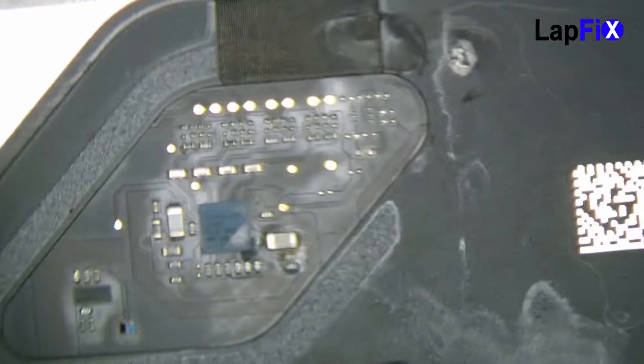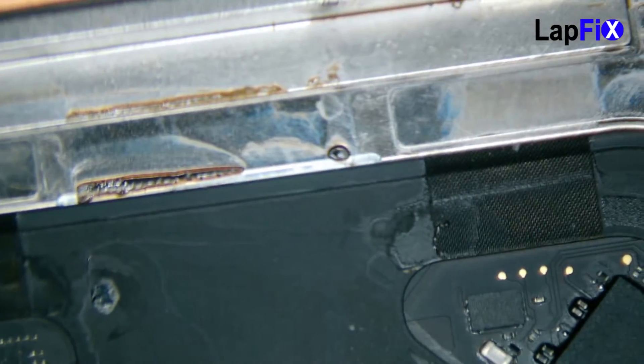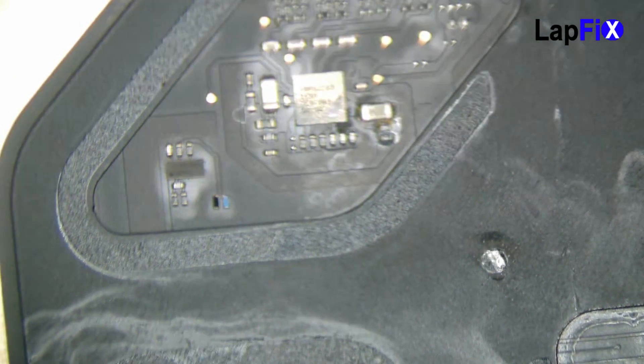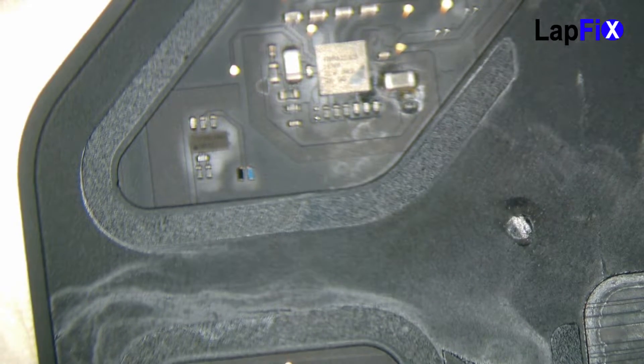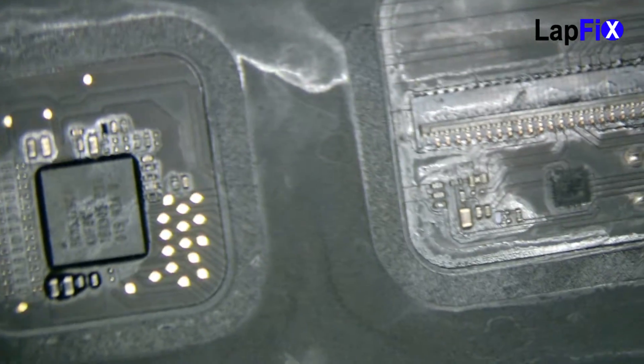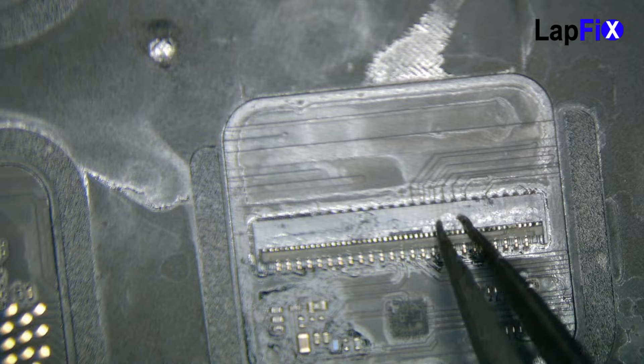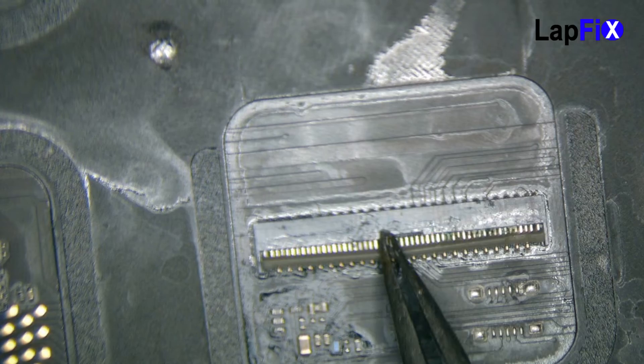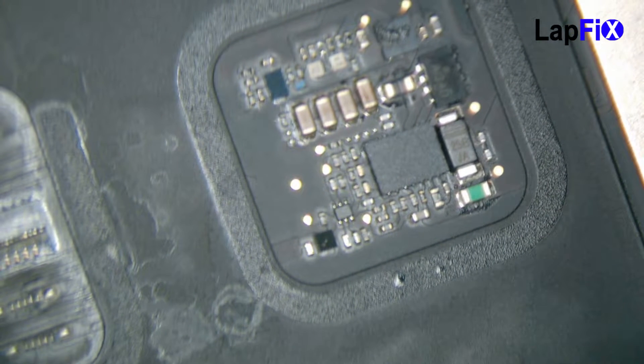So this is actually what the trackpad looks like under a microscope. It looks pretty bad. You can see all the corrosion and all the liquid damage here. You can see the damage is on the chip right there — it does look pretty bad. Here's just more of an overview. You can really see underneath the flap all that damage there — there's a little blue spot right there too. So it does look like this is really, really impacted, and we're going to probably have to put this through the ultrasonic as well and see how it works.